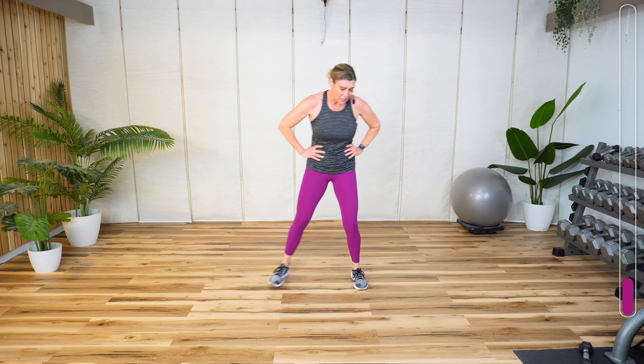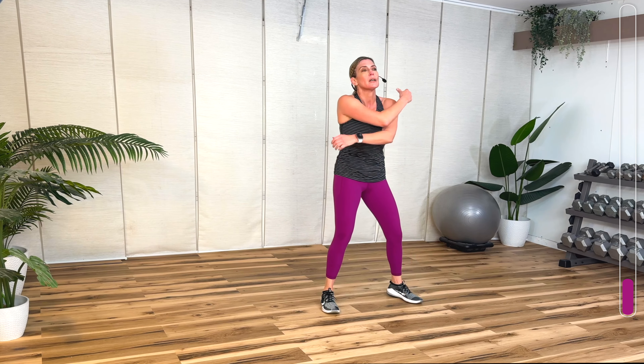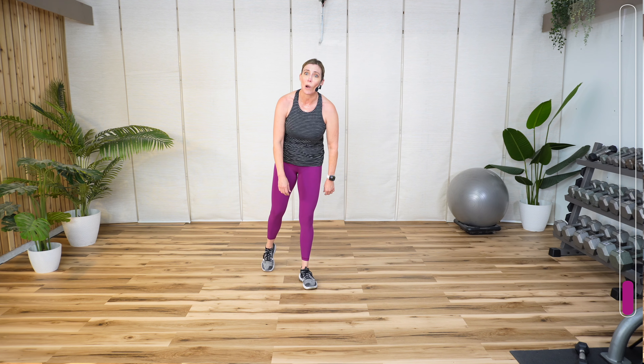Awesome job. You did great. Another big breath up. One more. Oh, amazing. How you feeling? I hope you feel like you got a good workout. Remember, it's all about feeling good. It's all about prioritizing yourself, even if it's for one hour. It's all about you right now.